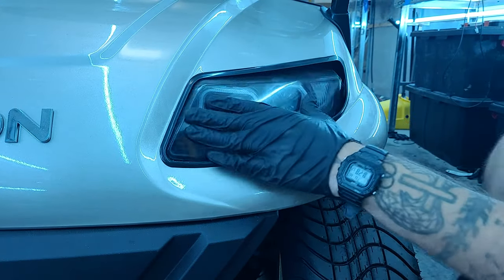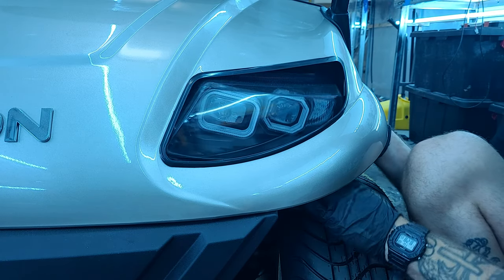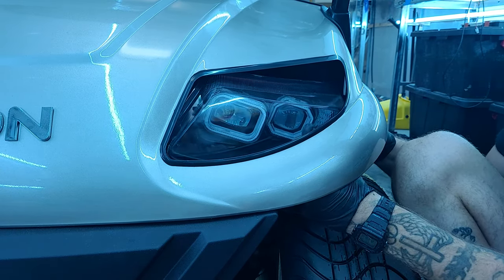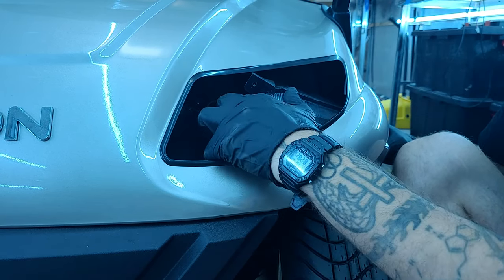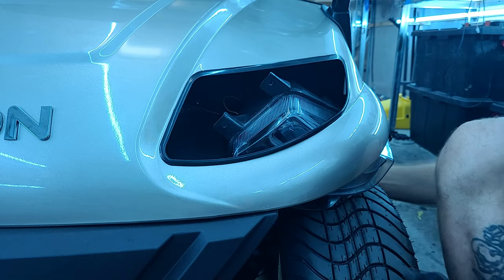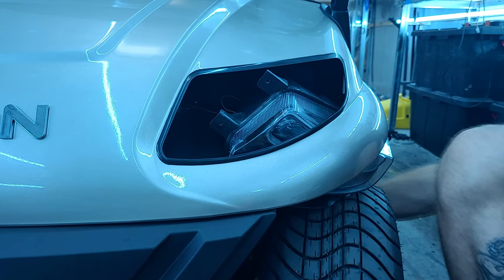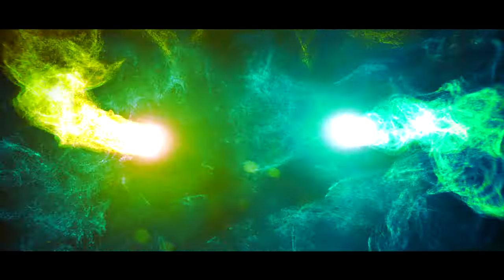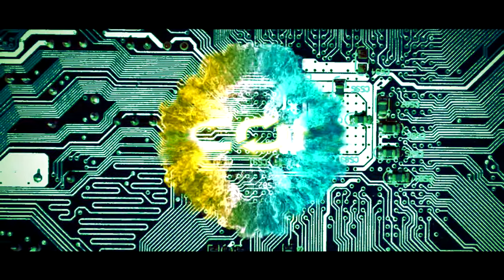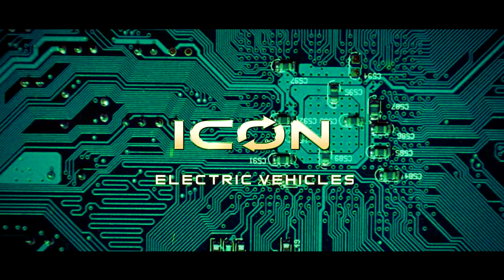Now, you will gently work the headlight out through the fender well. Move the tire any way you need to and make sure to disconnect the cables from the back of the headlight. Also, be gentle with the plastic headlight ring and make sure to leave that in place. Just reverse the process to install the new headlight in. We'll see you next time.